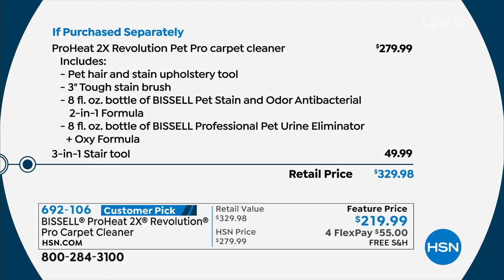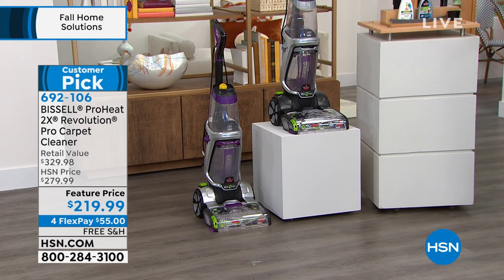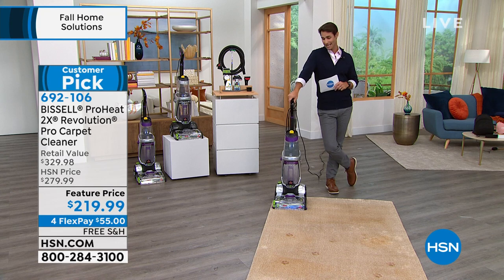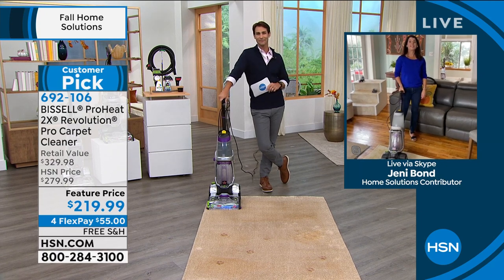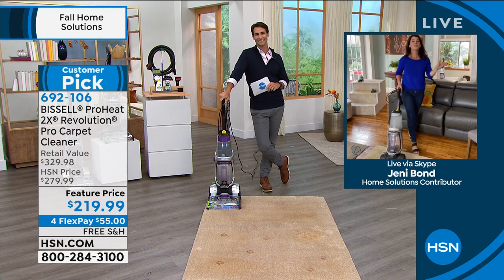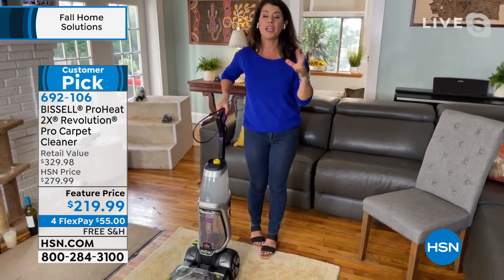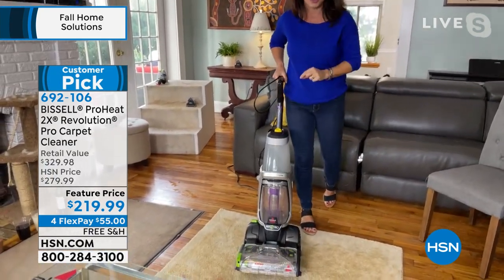We've got two colors left — silver or purple. Let us cover the shipping and handling. Joining us is Jenny Bond in her own home. She points out her hardware store isn't even renting carpet cleaners anymore — during COVID people were returning them in terrible condition. Pet messes, kid messes, your messes — you need to deep clean your carpets. This is your ProHeat 2X 2.0 Revolution. In side-by-side testing it will out-clean the leading rental unit.